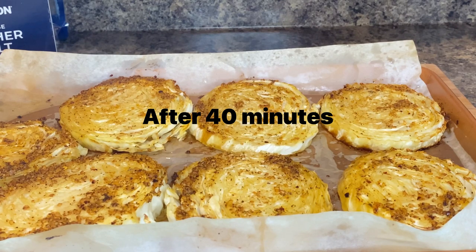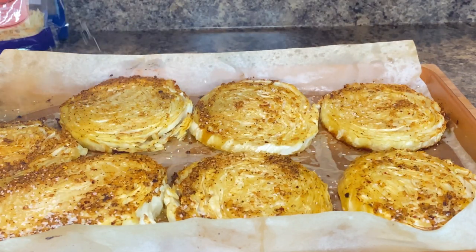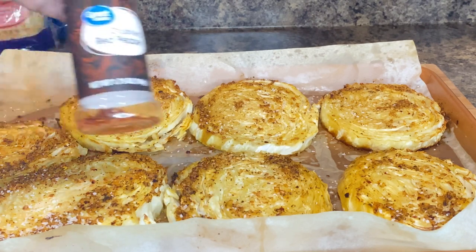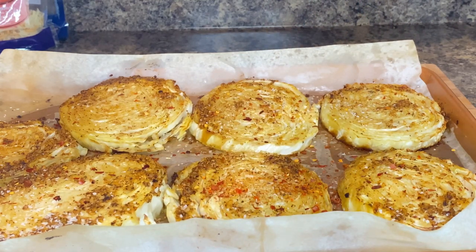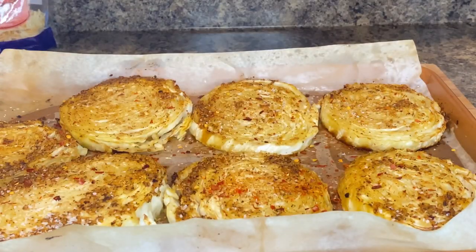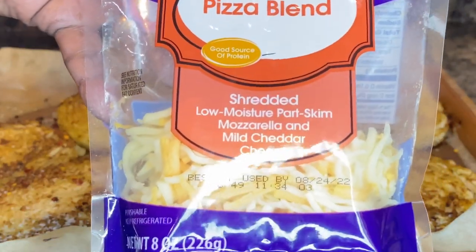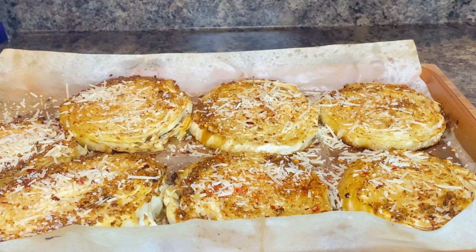Now what I normally would do is flip them, but to me it doesn't matter whether we flip them or not. I'm going to add some kosher salt to the top — just a little bit. I'm going to add in some crushed red peppers. This is optional. You can add bacon on top if you want, or chop up some sausage if you like. And then we need our cheese — I'm going to use a little parmesan cheese with a pizza blend because it has mozzarella in it. Sprinkle the parmesan cheese on those.